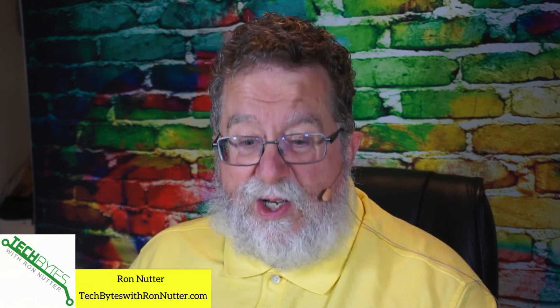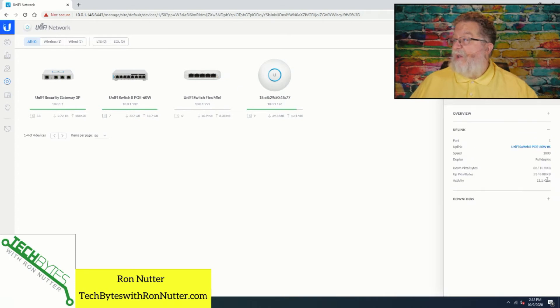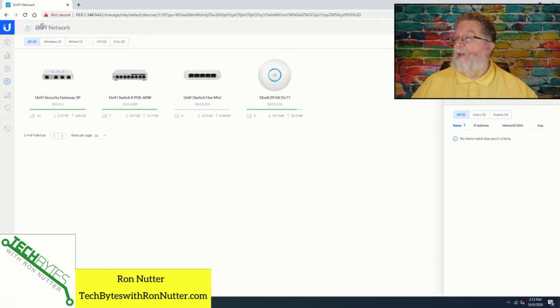It is going into provisioning right now and it's got the latest code, so you're really set and ready to go at this point — it is usable at a base level. We've still got it clicked here, so you can look at the uplink — it's got full duplex gig, which on the flat cable I've got on, I'm impressed it's doing that. There's nothing connected to it at this point and there are no clients connected. You can see from the Ubiquiti side they do a good job at telling you what is there.